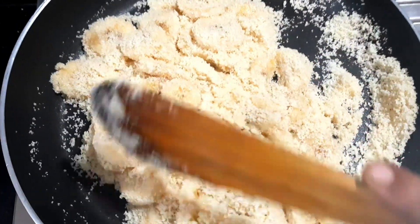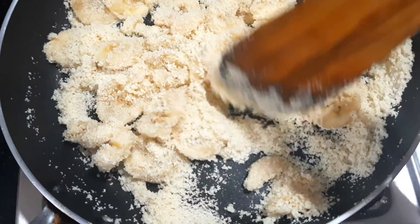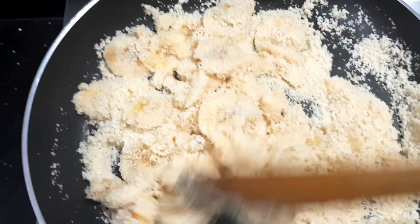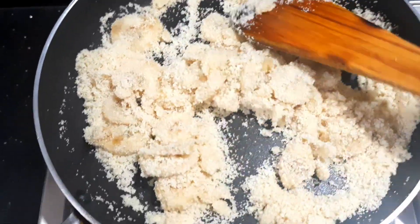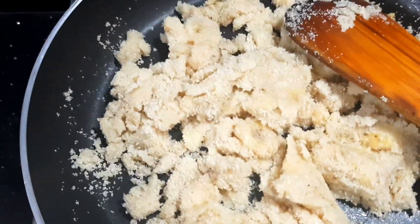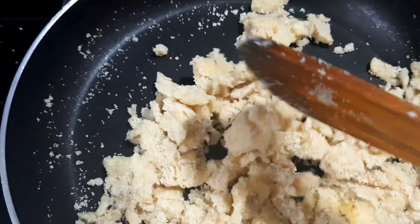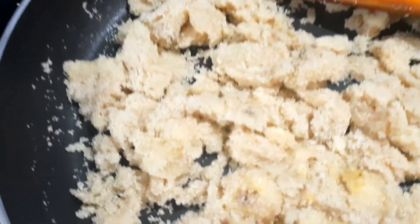We will put it in for a few minutes. We will blend the bananas in the bowl. After that, we will mix it in a little bit. It will be a little bit more. We will use the bananas in the bowl. We will melt the bananas in the bowl.